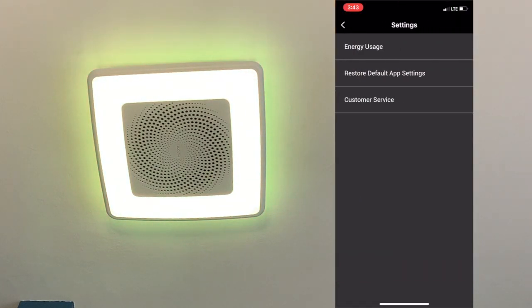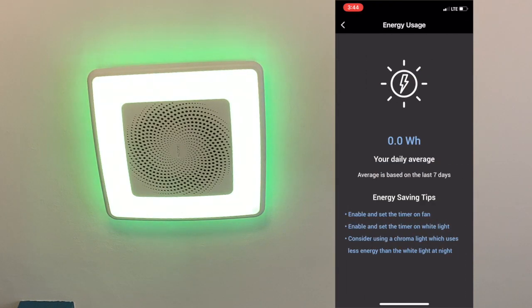In the settings, one neat feature is the energy usage display — it shows you how much your daily average usage is.